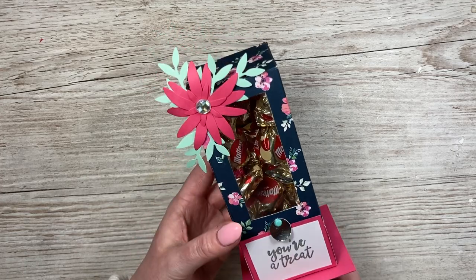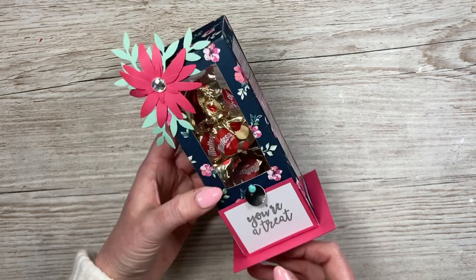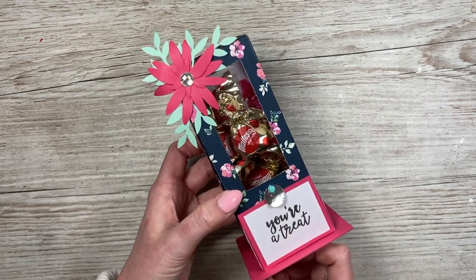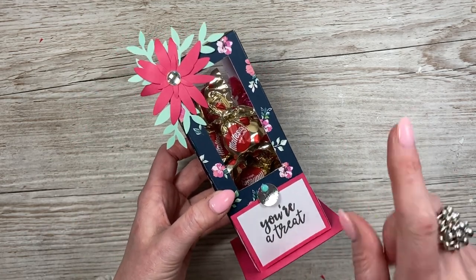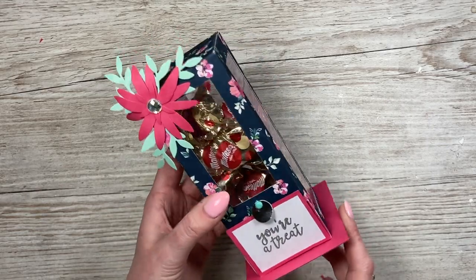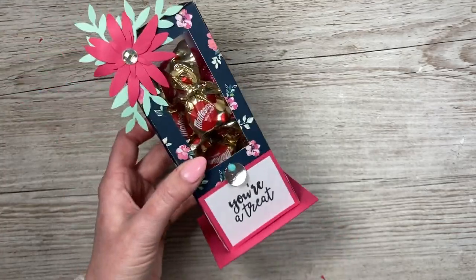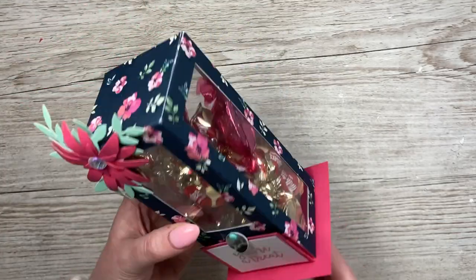Hey everybody, it's Sam here, thank you for watching today. I've got this little sweet dispenser or candy dispenser to share today. This one has kind of evolved from the teabag dispenser which I shared maybe a couple of weeks ago — I'll link that one up here, it's a really fun one. If you want to make them matching or both together, they will sit perfectly because whenever you have a nice hot drink you want a sweet treat to go with it.